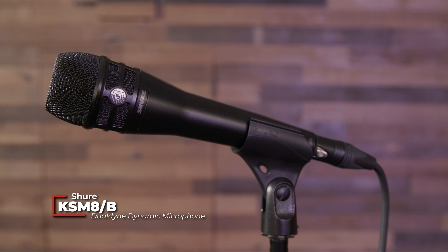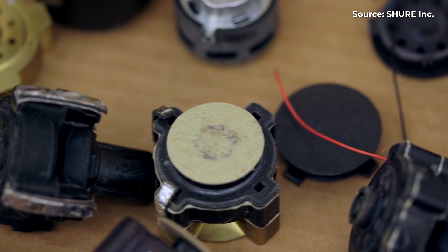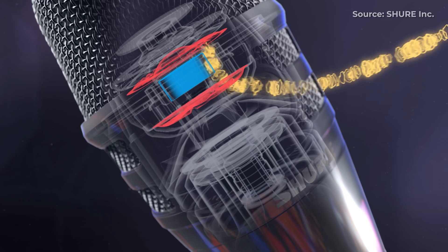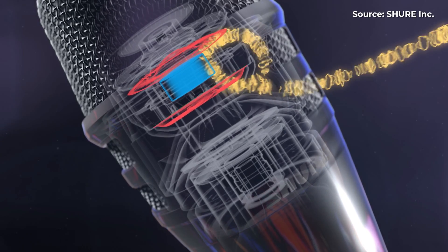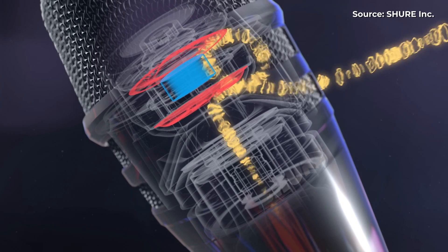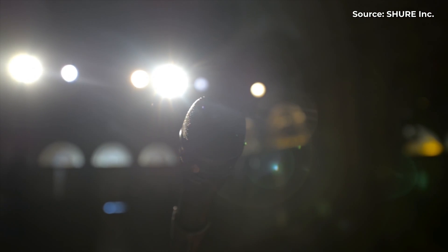When Shure's engineers were working on the KSM-8 dual diaphragm microphone, they learned a lot about implementing two diaphragms in a handheld dynamic mic. The goal of the KSM-8 design was to control proximity effect without offsetting it by using a high frequency presence boost. This was achieved by adding a second diaphragm to the capsule, which acts as the inverse of a passive radiator in the acoustic network, and the result is a very natural sound with a wide sweet spot. In fact, the KSM-8 is one of my personal favorite handheld dynamic mics for live vocals.